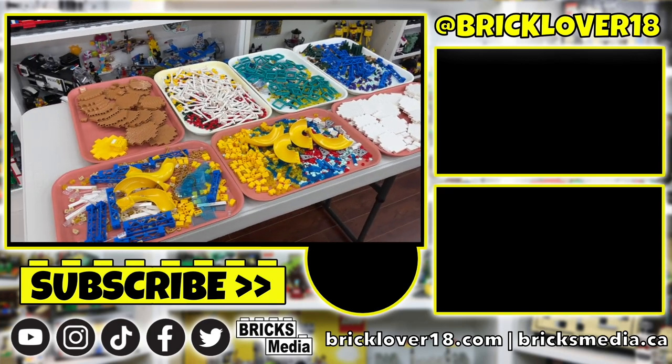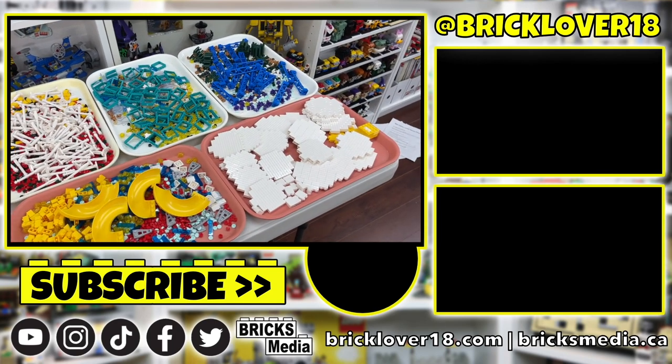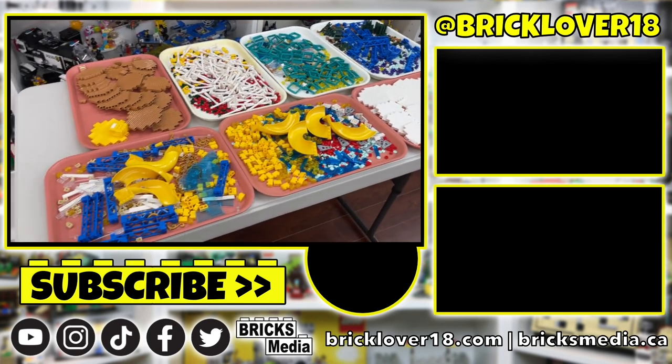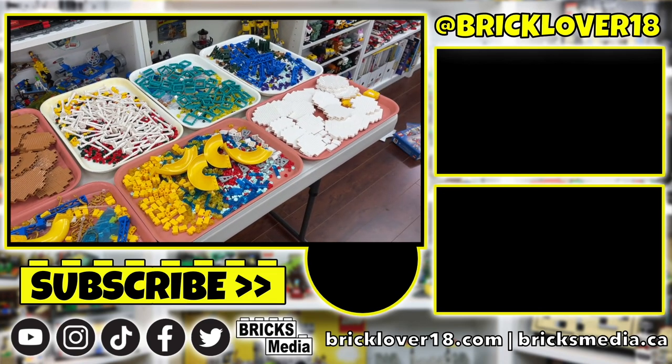Thank you so much for watching today's video. If you enjoyed, please don't forget to leave a like, comment, and subscribe. Stay tuned because I've got lots more videos coming soon — I'll be sorting all these pick-a-brick parts and you guys will not want to miss that. Thanks again for watching and I hope you have a great day.